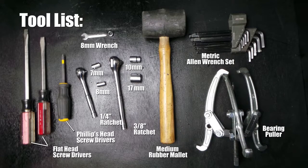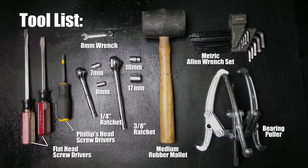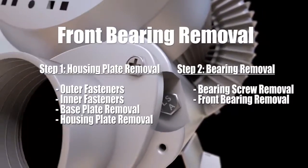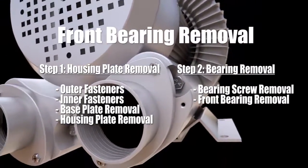Listed here are the tools needed to complete the bearing removal for both the front and rear bearings. Removing the front bearing will be done in two steps: the housing plate removal and the bearing removal.